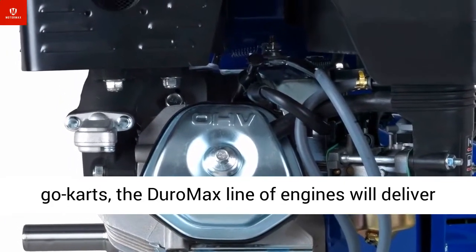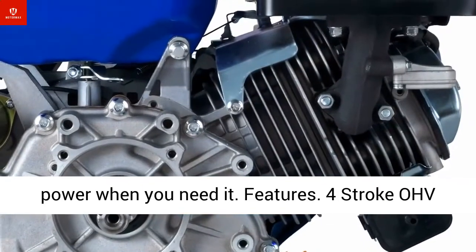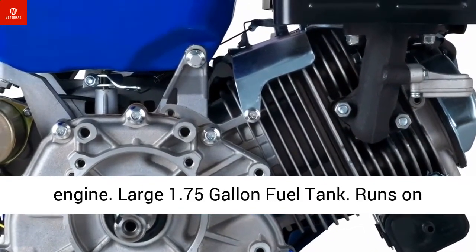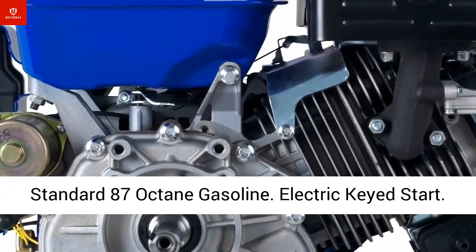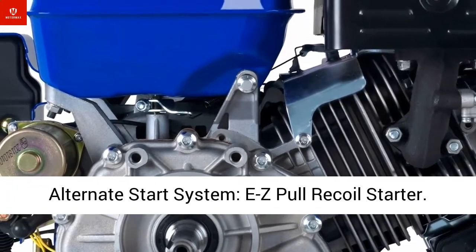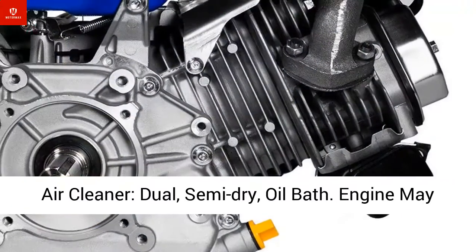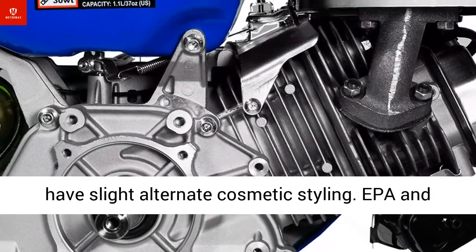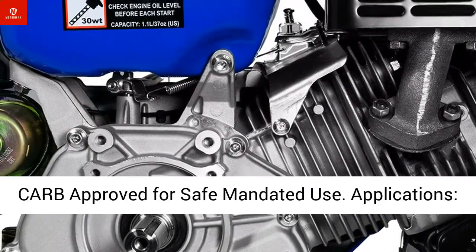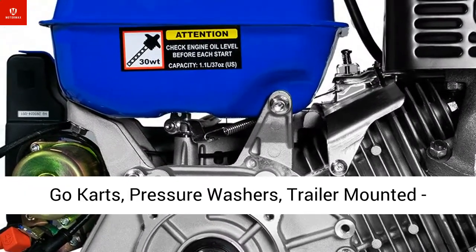Features include a 4-stroke OHV engine, large 1.75-gallon fuel tank, runs on standard 87-octane gasoline, electric start, and an alternate easy pull recoil starter. Air cleaner is dual semi-dry oil bath. Engine may have slight alternate cosmetic styling. EPA and CARB approved for safe mandated use.